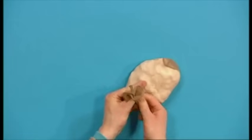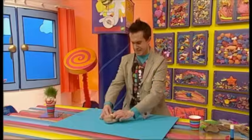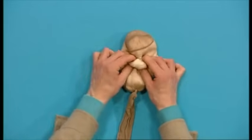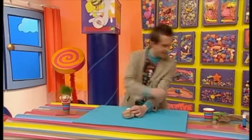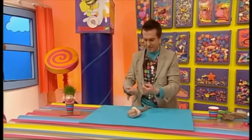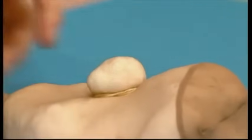Now tie a knot in the open end, like this, to keep it all in place. Now we can pinch out a nose shape from the middle, like this, and fix it in place with an elastic band. Now do the same on either side of the head for the ears.